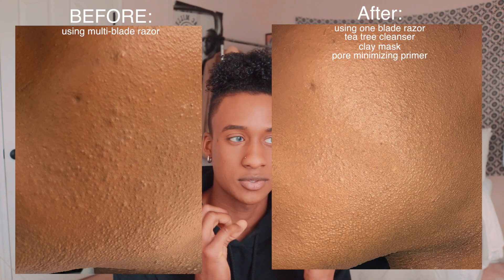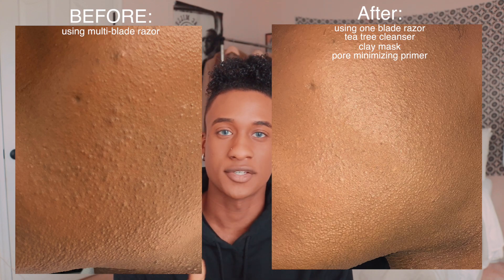Another thing I mentioned was shaving and how that produces some razor bumps. If I use a multi-blade razor, I'm going to develop some razor bumps. So I switched to a one-blade razor and that really helps. You can get the one-blade razor at Walmart — they sell them for about $20, and they don't cause any razor bumps to appear.